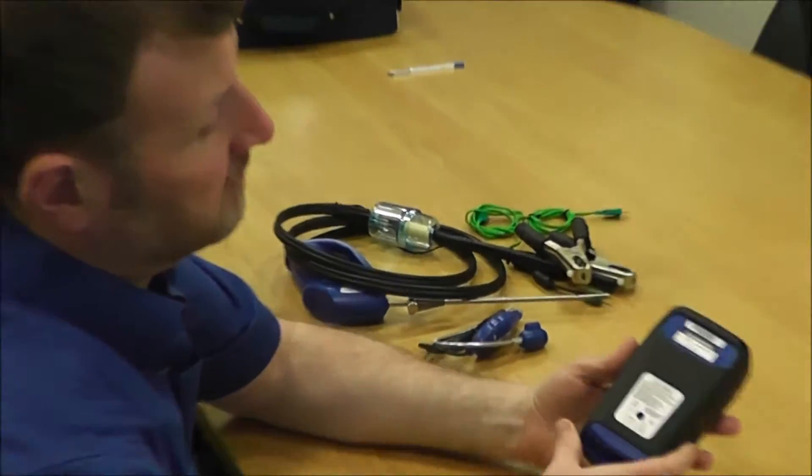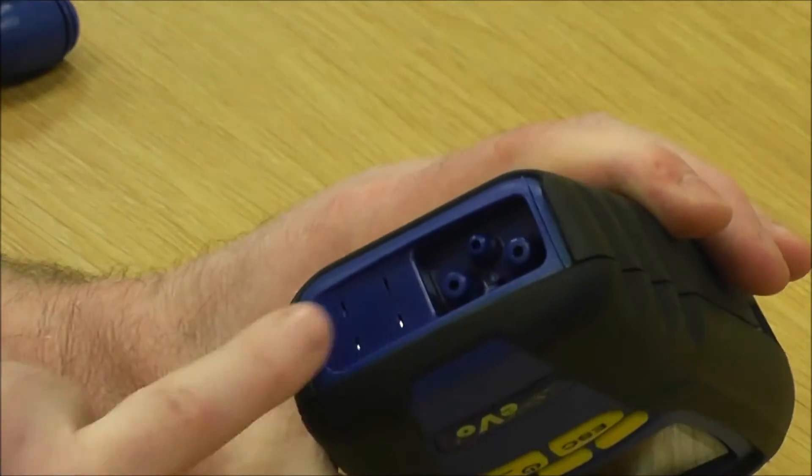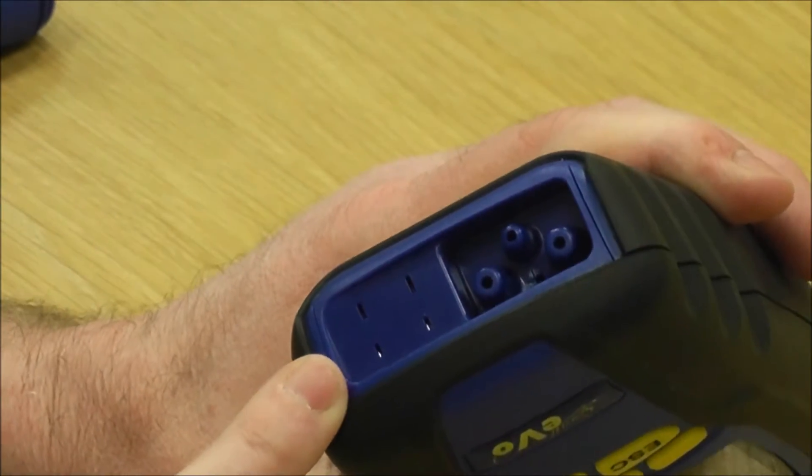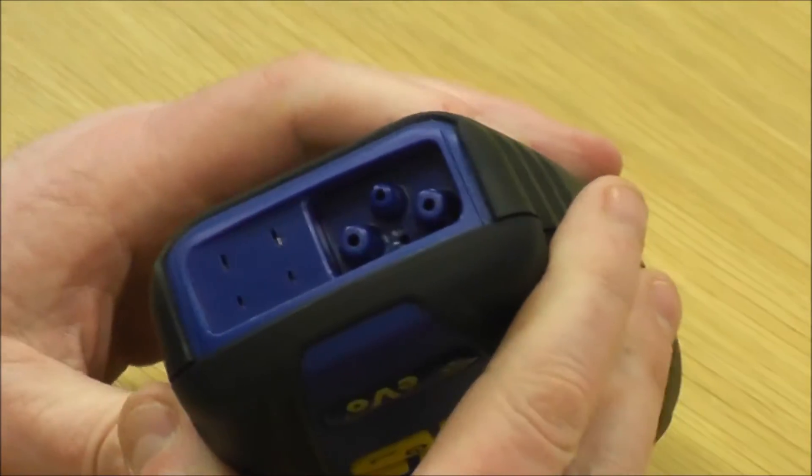First of all, if I explain what all the bits and pieces do: these two are the temperature ports for differential temperature when you're doing your flow and return readings. They set up bypasses, balancing radiators, etc.